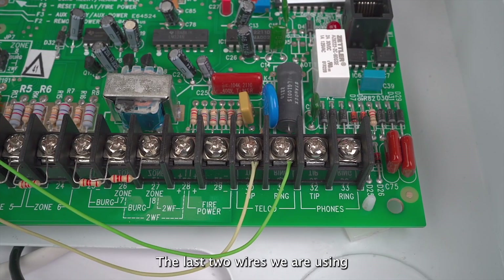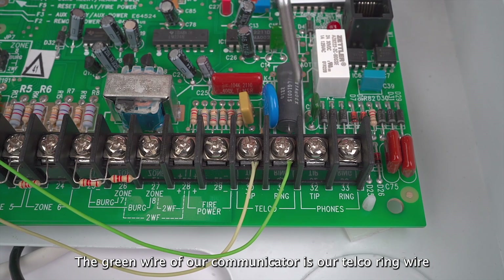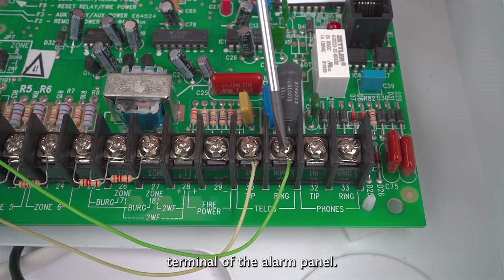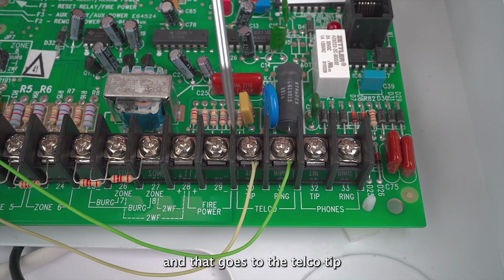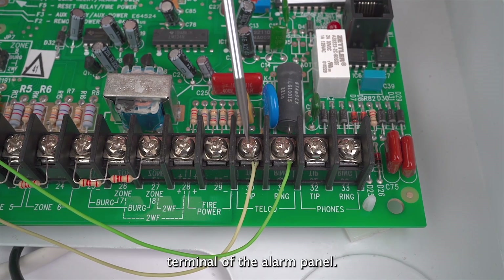The last two wires we are using are the green and yellow wires. The green wire of our communicator is our telco ring wire and that goes to the telco ring terminal of the alarm panel. The yellow wire is our telco tip wire and that goes to the telco tip terminal of the alarm panel.